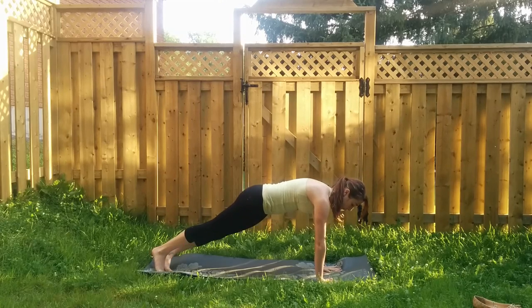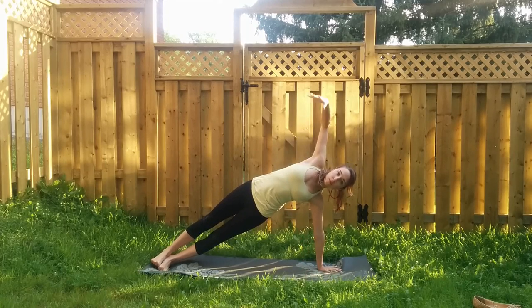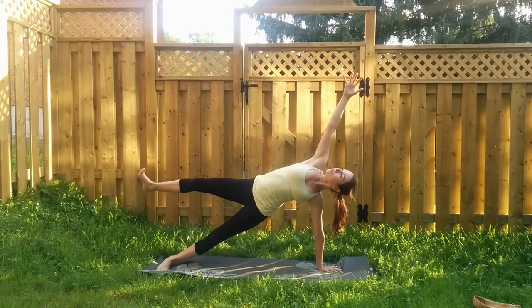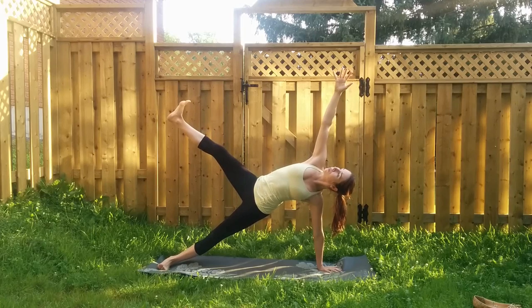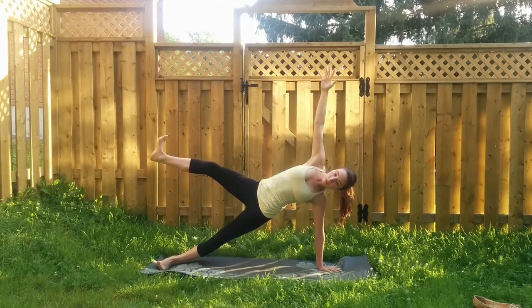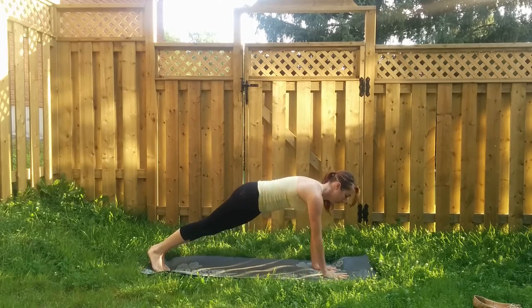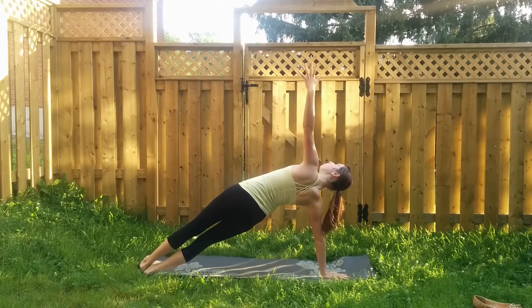Let's prepare for side plank, turning over onto your left palm, reaching your right arm up towards the sky. Press your hips up as high as you can — maybe stay here, or maybe see if you can float that right leg up. Look wherever is comfortable and wherever helps you balance the most. Then switch sides — down onto your right palm, left fingertips reach up towards the sky. Choose to stay here or float your left leg up.